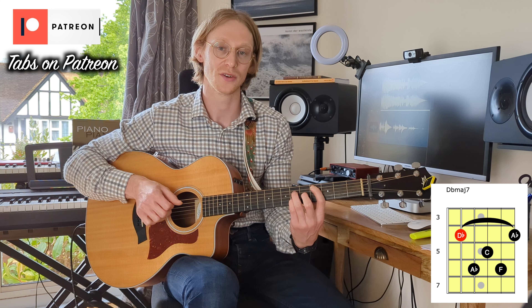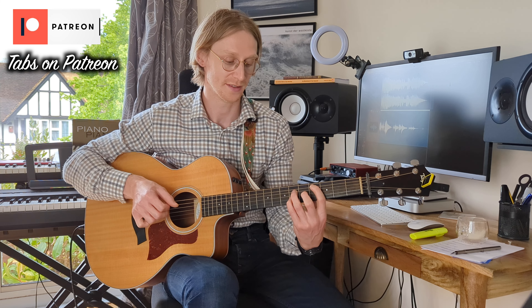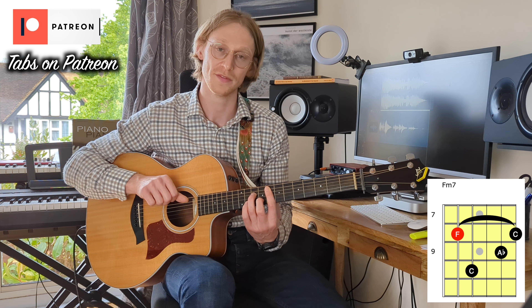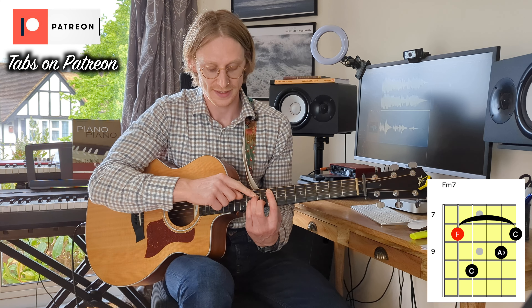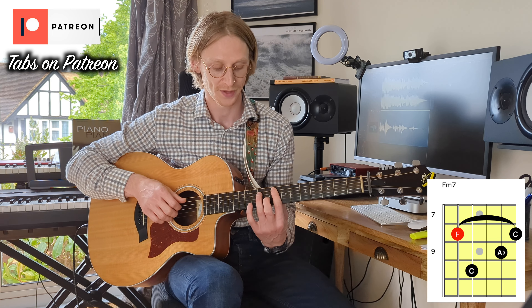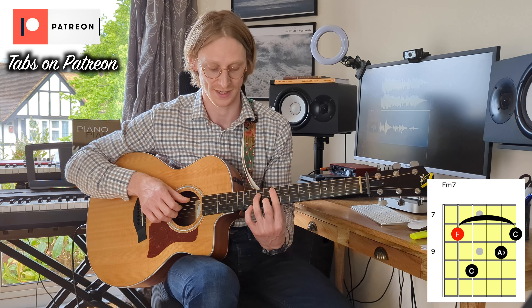Now those are going to be our main chords — the E-flat minor 9, A-flat 13, D-flat major 7. But we also go up to this F major 7, which is from the 5th string on the 8th fret: 8 on the 5th string, 10 on the 4th string, 8 on the 3rd string, and 9 on the 2nd string. That gives us our F, our C, E-flat, and A-flat.